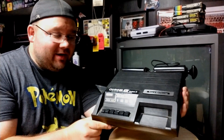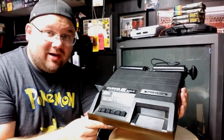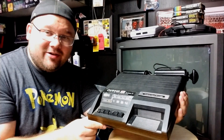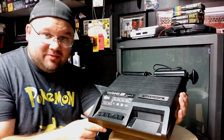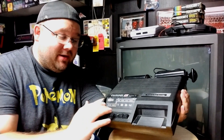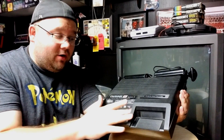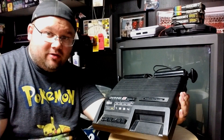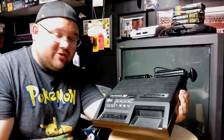Hey guys, Tony here, and I got another console — another bucket list console off my list. This is the Channel F. This is the Fairchild Video Entertainment Computer System 2. I have been wanting one of these for a very, very long time, ever since Angry Video Game Nerd did a Pong episode and included this system among all the systems he played. And I'm going to try this sucker out.